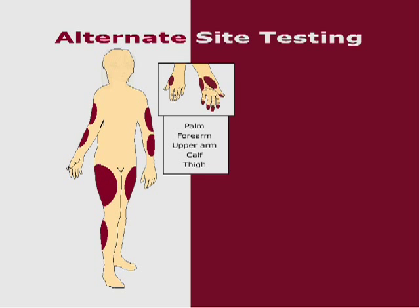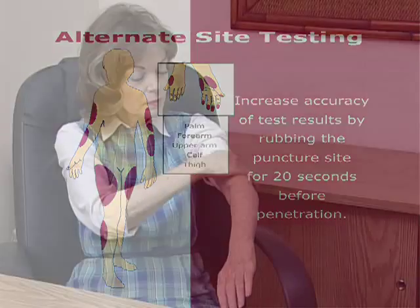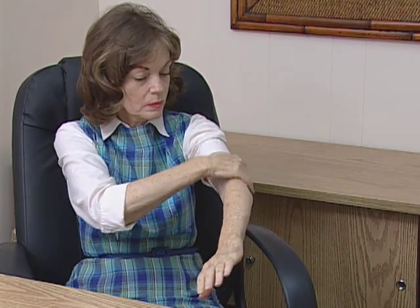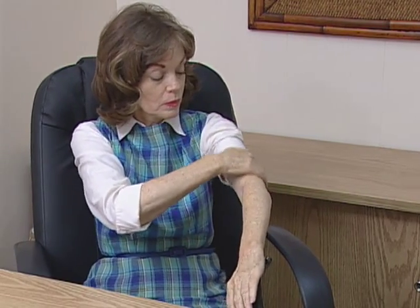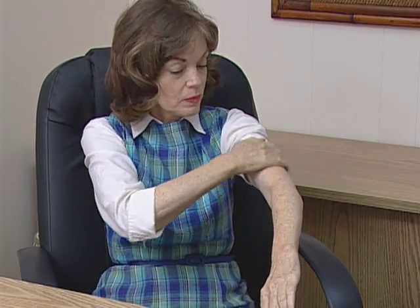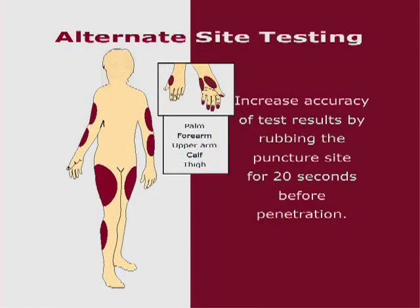We suggest that before getting a drop of blood, rub the puncture site about 20 seconds before penetration. Stimulating blood perfusion by rubbing the puncture site prior to blood extraction has a significant influence on the glucose value obtained. Blood from the site without rubbing exhibits a measurably different blood glucose concentration than blood from the finger. When the puncture site was rubbed prior to blood extraction, the difference was significantly reduced.